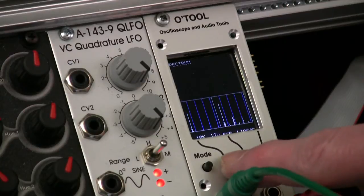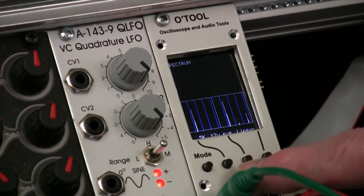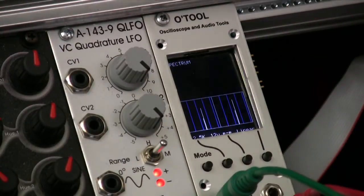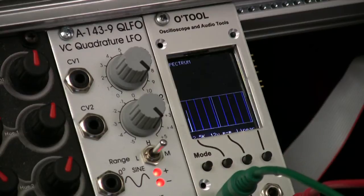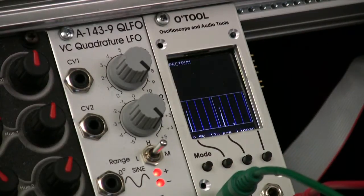We can go to slower and slower settings depending on the frequency that you're working with. That's the square wave in the second channel, that's the sawtooth in the second channel, and that's the triangle wave in the second channel.